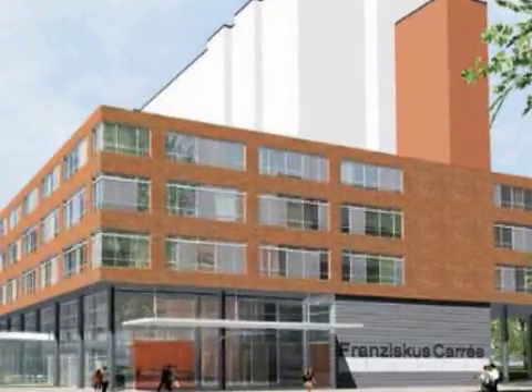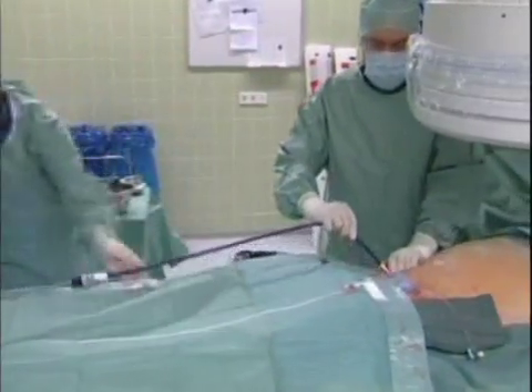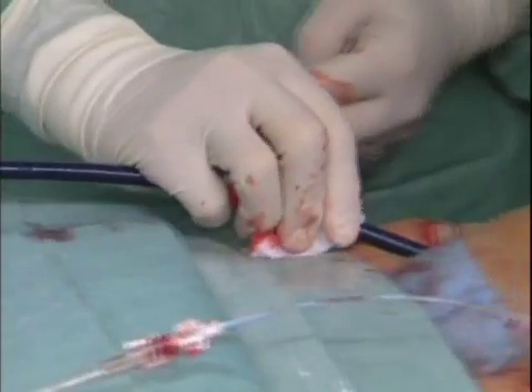On April 24th at 5 p.m. Central European Time, Cook Medical will present a live panel discussion on the Zenith TX2-TAA endovascular graft, now using the Z-Track Plus introduction system.